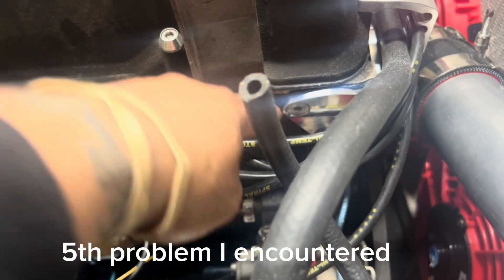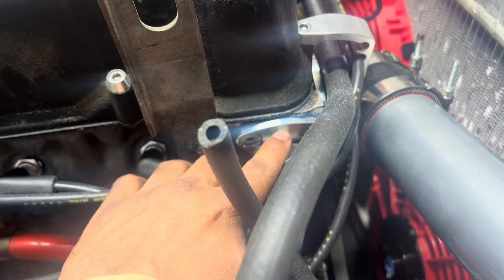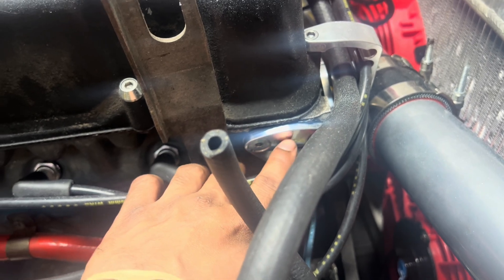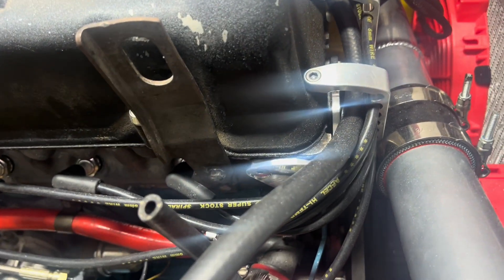I ended up having to get this black block-off plate since I don't have power steering. If you guys are doing this swap and your car does have power steering, you don't need that. I did buy this front plate here, but obviously since my spark plug wires are running to the front, you don't really see it — but I guess money well spent.